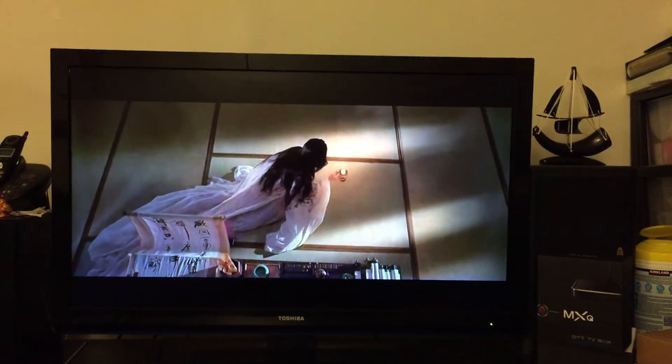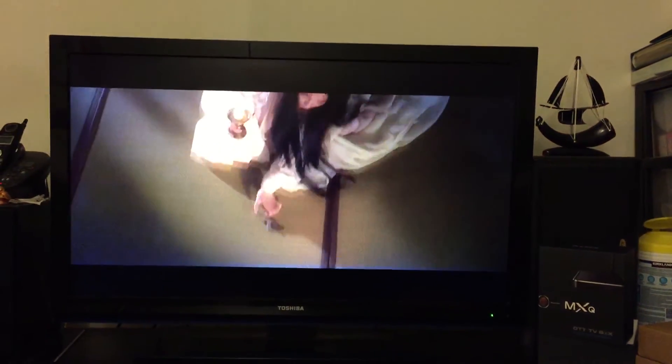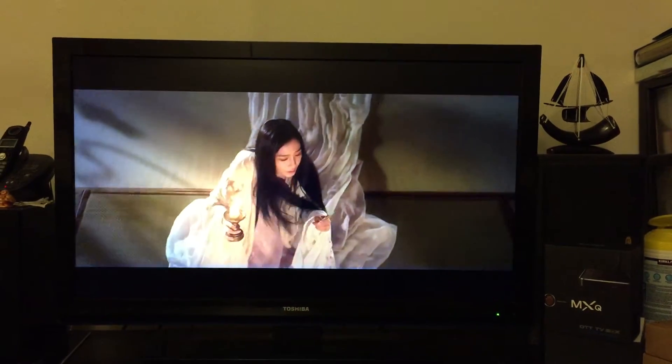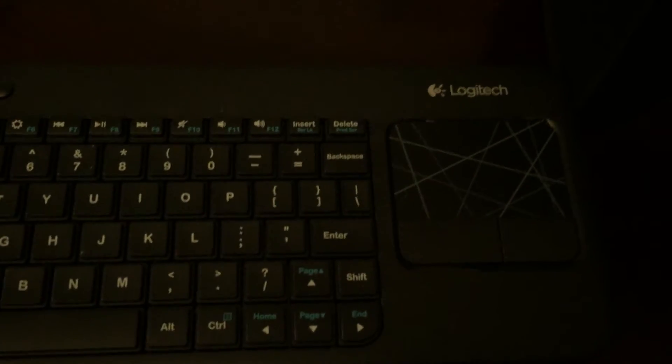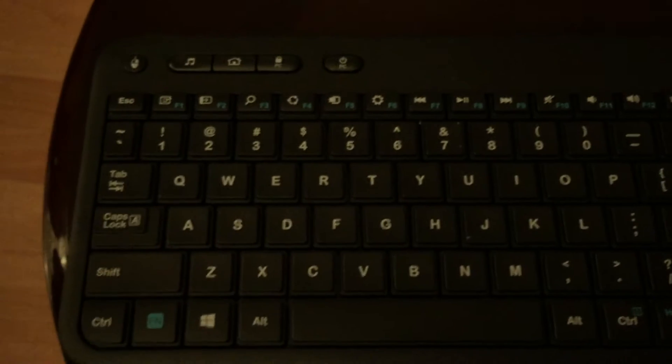Today I'm going to show you how to bookmark your TV shows or movies when you want to go somewhere and stop it. Right now I'm using this Logitech keyboard and mouse combo — very small, compact and easy to use. Alright, let's get started.